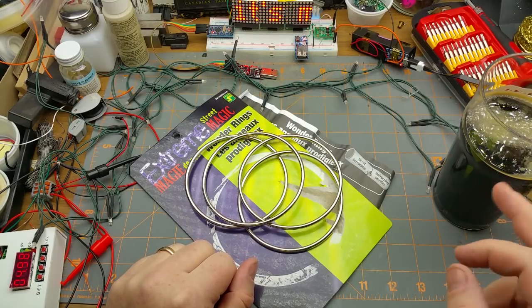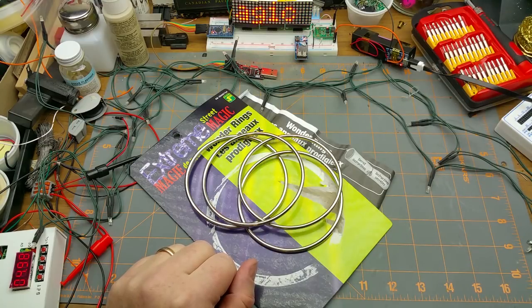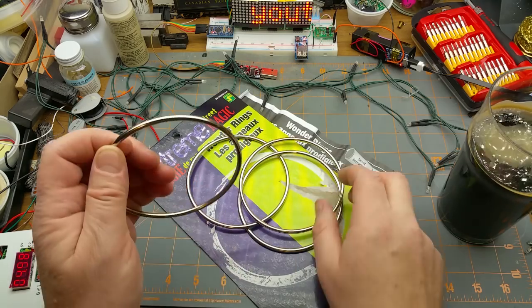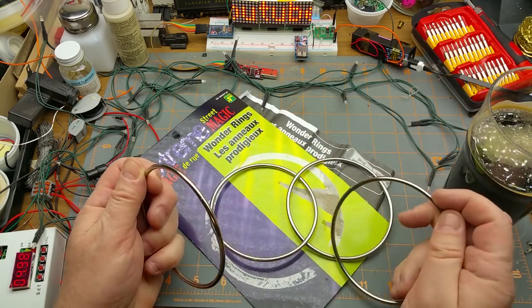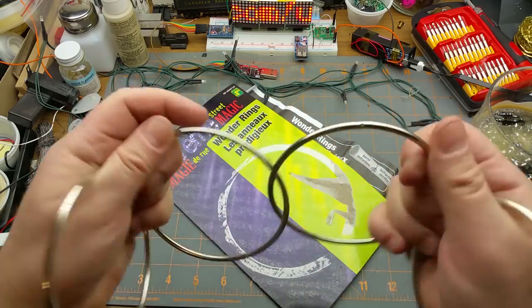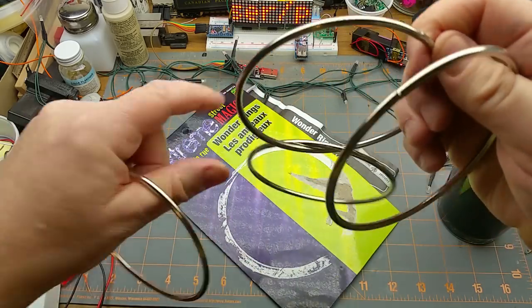A little bit of time has passed — not too much, as you can see my beer hasn't gone down that much. I think I'm ready to try and show this to you. I haven't developed much of a pattern, but you can see I have four rings and a couple of them are connected together. Let's see if they're solid.